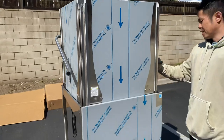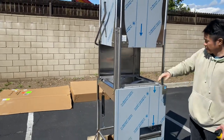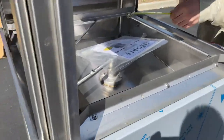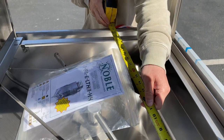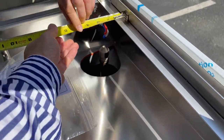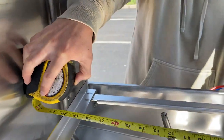And lastly, on the inside — this is a low-temperature dishwasher unit, but the interior remains the same. Let me show you the dimensions for this one. On the inside, we're looking at a 25-inch by 23-inch clearance for washing space.